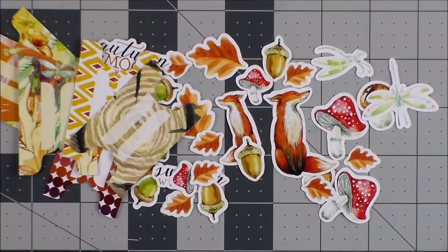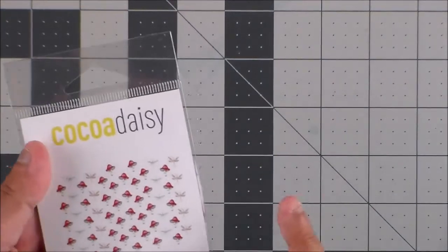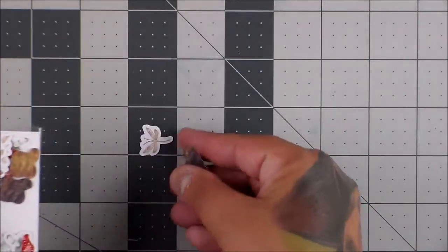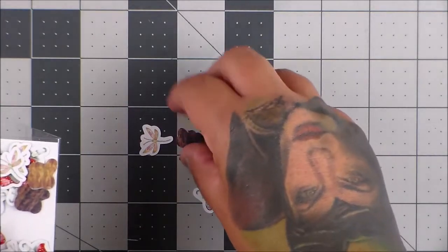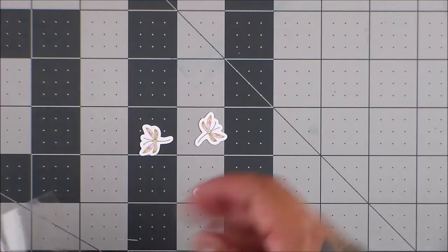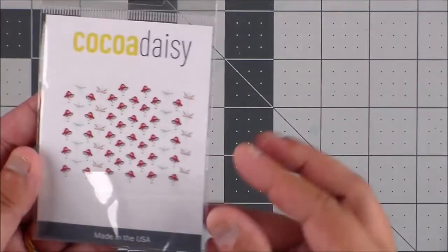These are all die cuts and we got a ton more — they gave us some more. They're all mushrooms. Okay — mushrooms and butterflies. Is that not cute? Butterflies and mushrooms! You get tons of them. So fun.